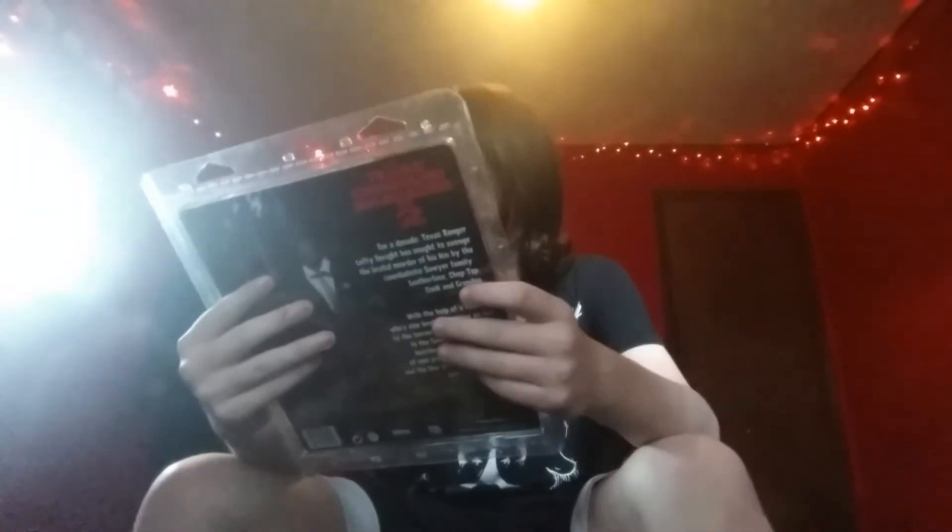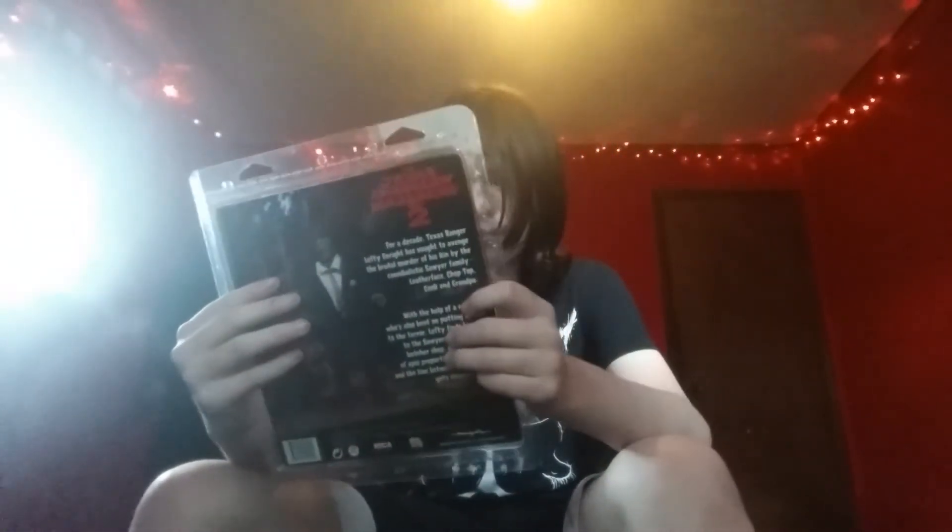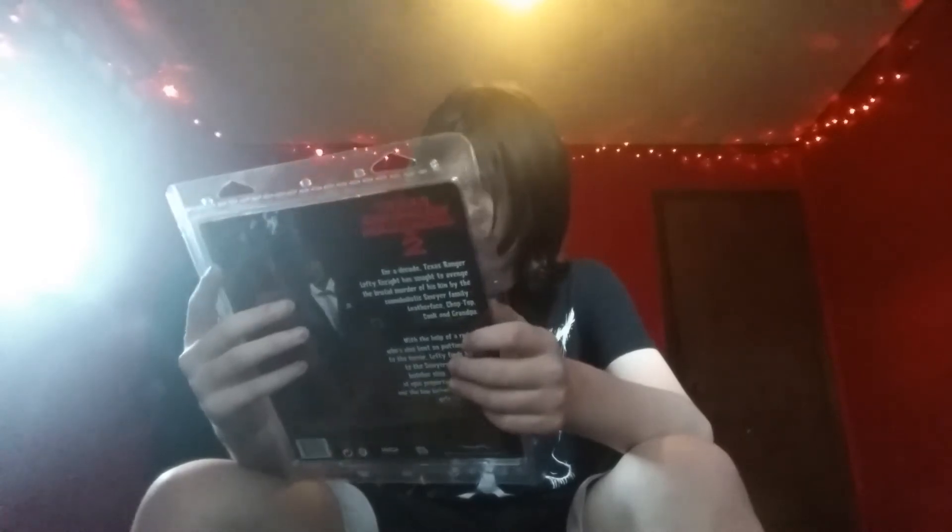This is by NECA — a retro cloth figure. This is just cool looking. He comes with an extra hand, his chainsaw, and that little power knife thing. I don't know what that's called, but you know what it is.